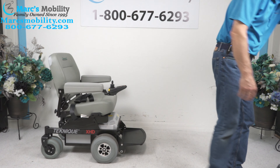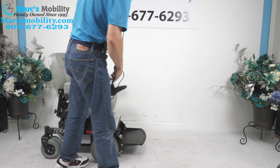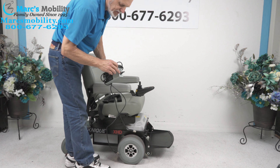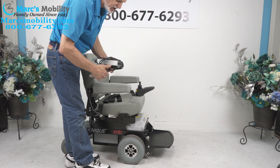When you charge your chair, you'll take your Hoveround charger and plug it right below the joystick — right back here. As soon as the light turns green on your charger, the charger will shut off and stop charging.